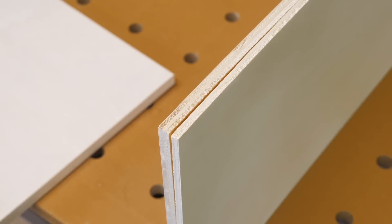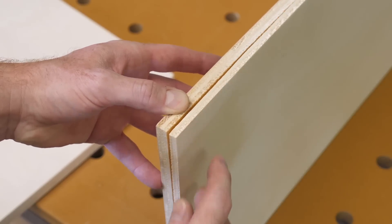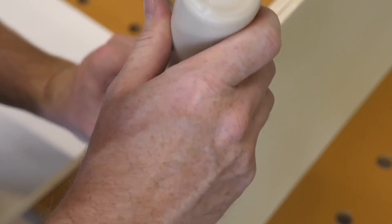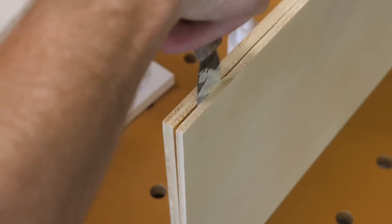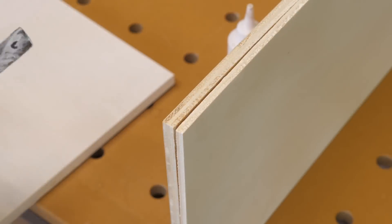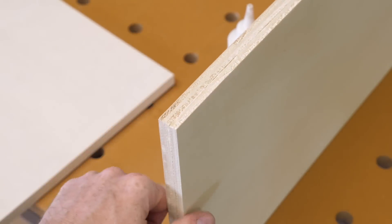In addition to being warped, this plywood also had a few spots that were delaminating. Since this is a shop project, I decided to repair the trouble areas. Over the years I've seen more and more of this, so having a way to make repairs to plywood can be useful. I've had good luck by squirting some glue in the void, using a thin putty knife to spread the glue around as much as possible, and then clamping for a few minutes.